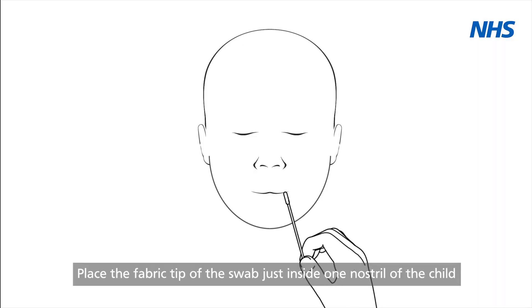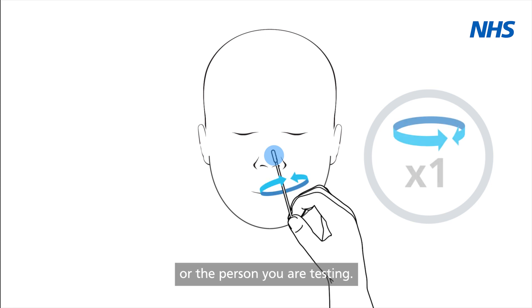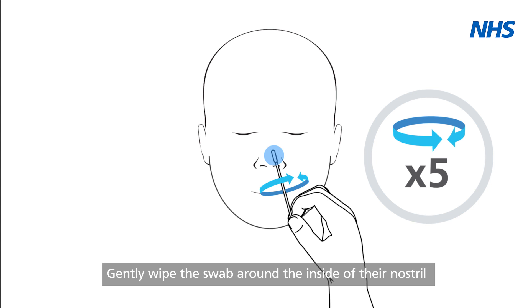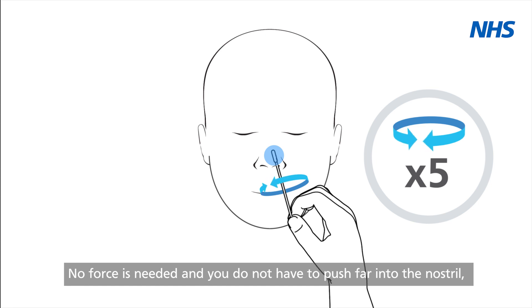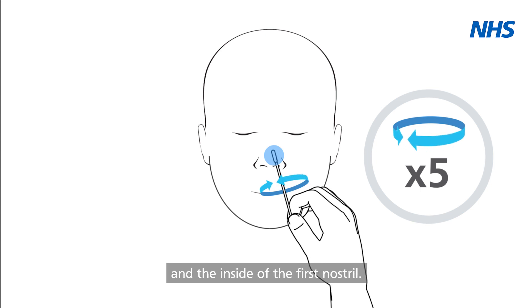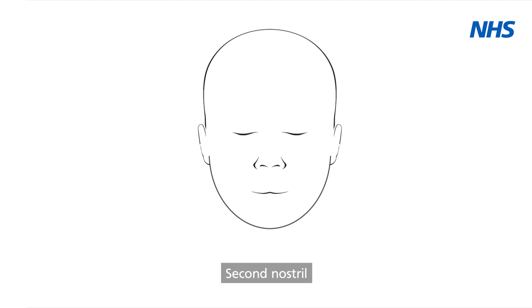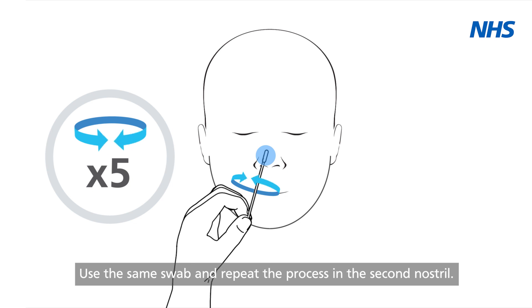First nostril: place the fabric tip of the swab just inside one nostril of the child or the person you are testing. Gently wipe the swab around the inside of their nostril in a circular motion five times. No force is needed and you do not have to push far into the nostril. Make sure there's good contact between the fabric tip of the swab and the inside of the first nostril. Second nostril: use the same swab and repeat the process in the second nostril.